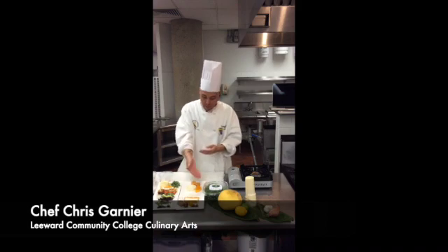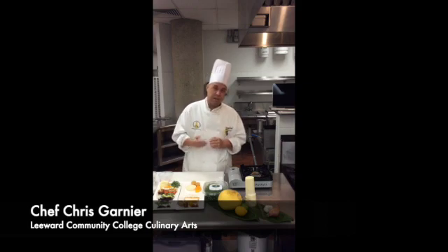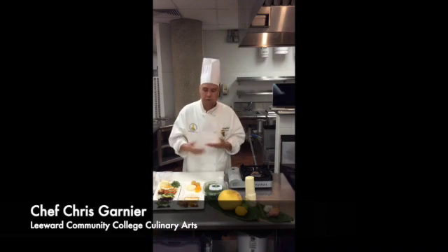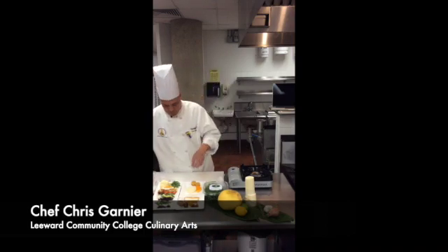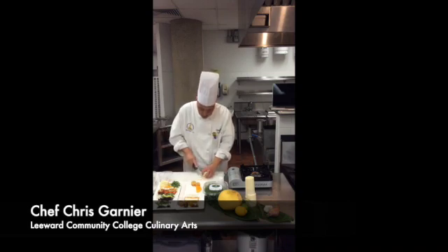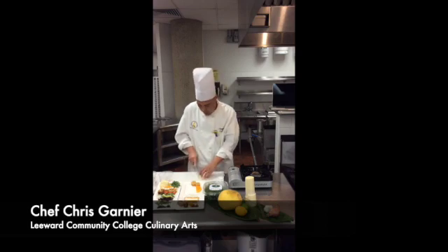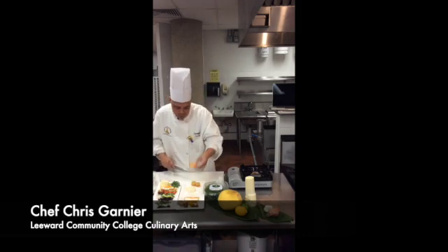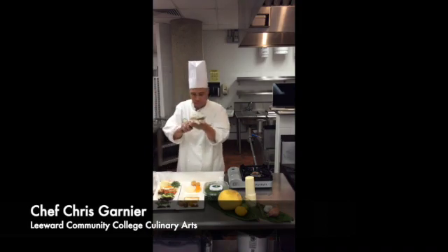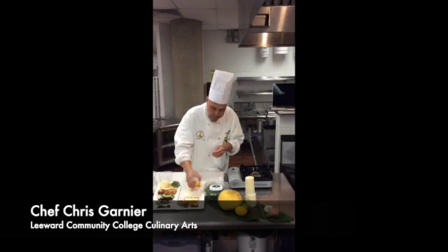Next I want to talk about searing and scoring our hearts of palm and also our squash, to give it texture, a different color, and a different flavor profile. We're going to caramelize the natural sugar in the vegetables. So here we have our hearts of palm steak and we carefully score it. Scoring means cut but not all the way through, and cross score. I did the same here with this butternut squash that was steamed already. So we have our scored hearts of palm and scored steamed butternut squash.